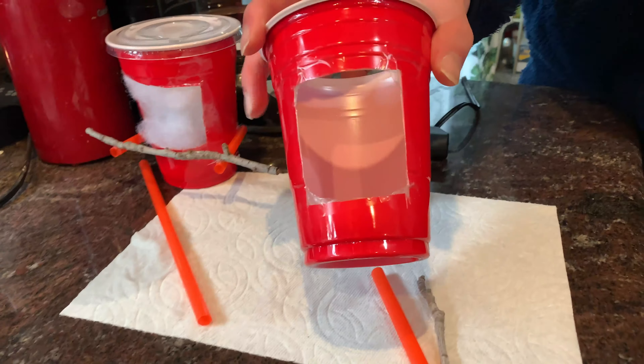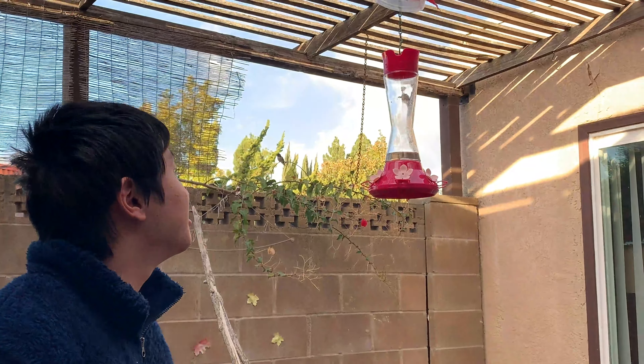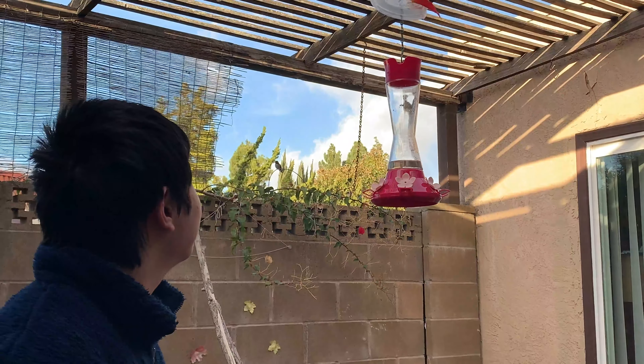That's why we created the dispenser so that the birds could make their own nest. We've secured the dispenser onto this ledge with hot glue, and hopefully the bird will come on the branch and be able to pull out some of the fibers. Now we just wait for the birds to come.